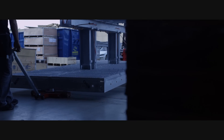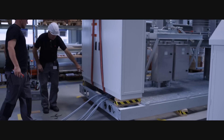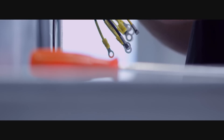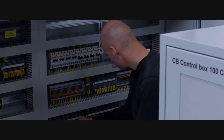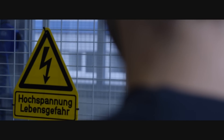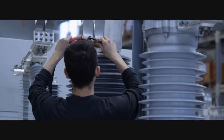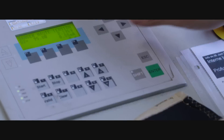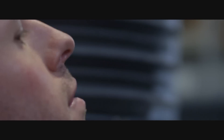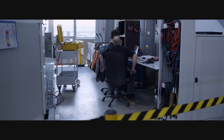The first step is the assembly of the primary parts. The second step is the wiring. The third step is high voltage testing. And the last step is verification and preparation for shipment.